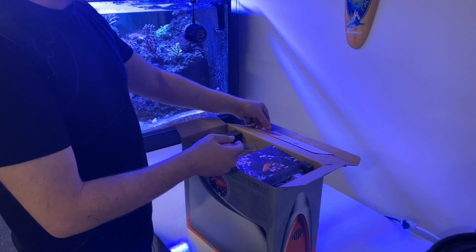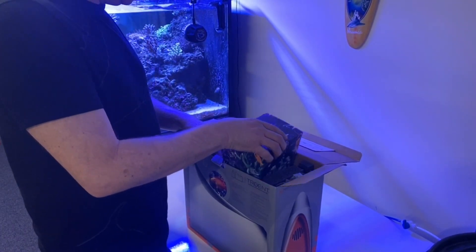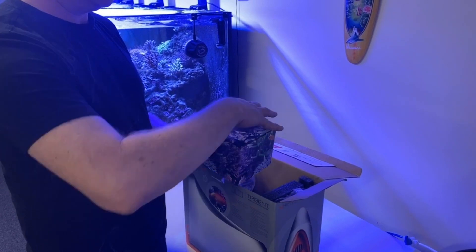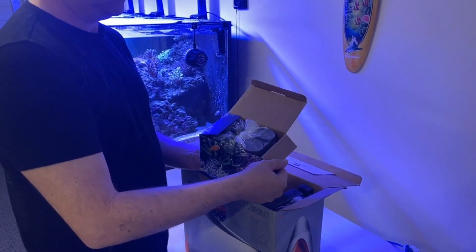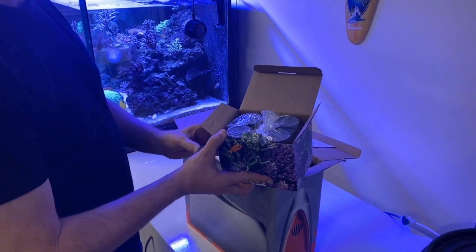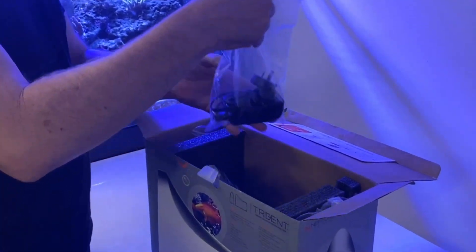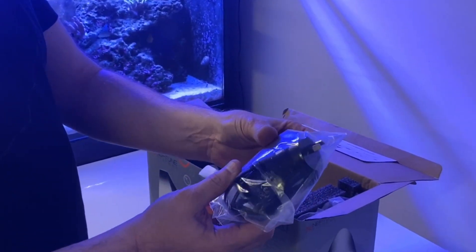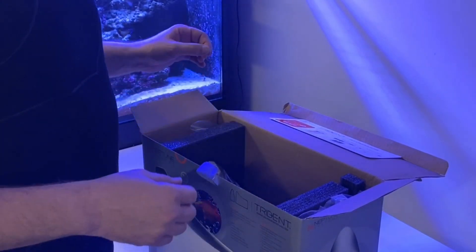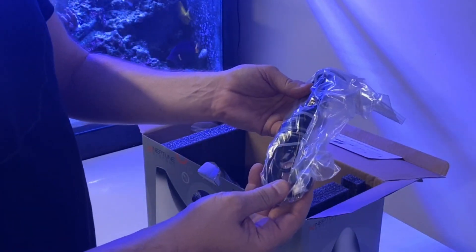The first thing I can see at the top is the reagent box, which has a month's supply of reagent. There are the four containers — I'll take those out shortly and just put them aside for now. We've also got the power adapter neatly placed at the top of the Trident unit, and to the side I can see the tubing, which will go into the waste and into the supply.